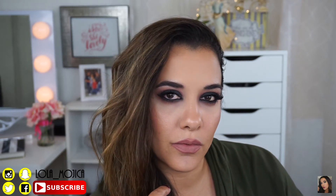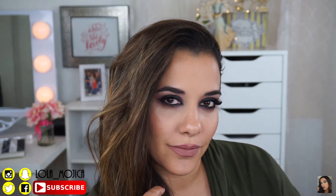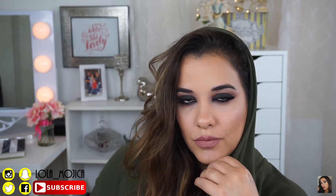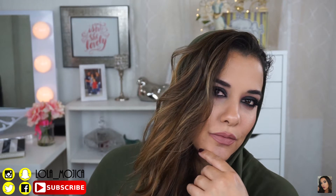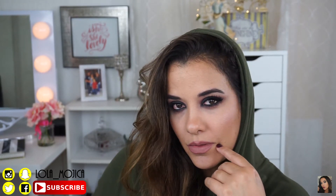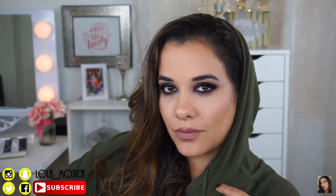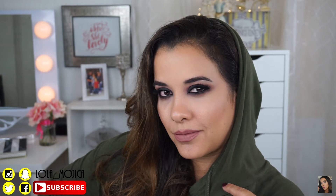Hey guys, welcome back. So today's tutorial is on this warm smoky eye. This is look number two from my smoky eye series. If you want to see how I got this look, then obviously you have to keep watching. But make sure you subscribe to my channel if you haven't just yet. Follow my other social media and watch my previous videos. Okay, let's begin.